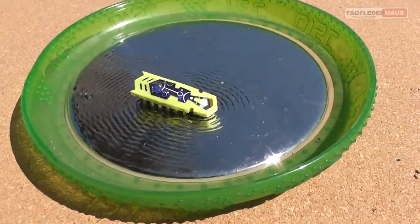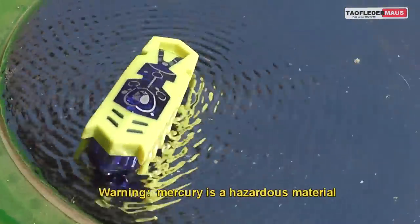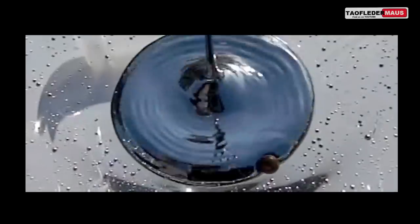Hi everyone, this is Jeff of Tauflatermouse. Mercury is an element that often defies our common sense. After all, it's a metal, but it's also a liquid.